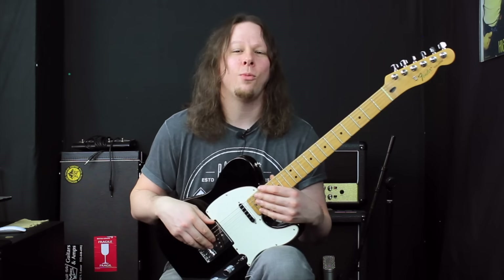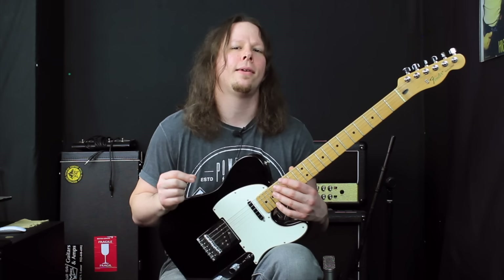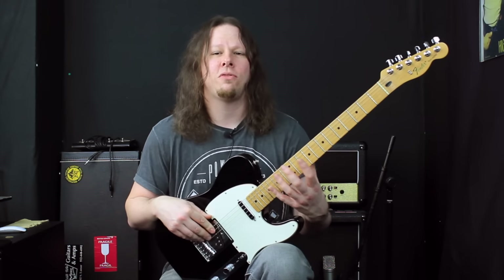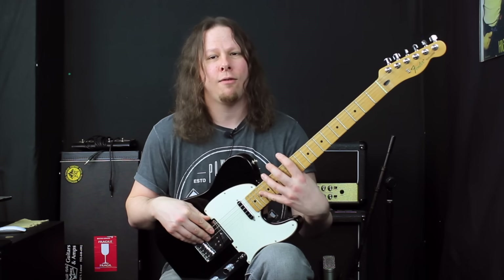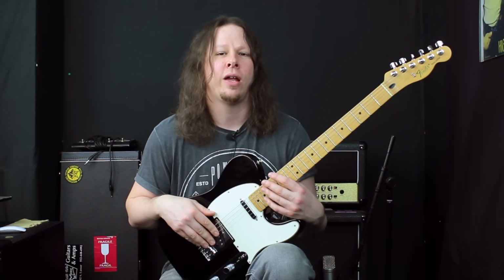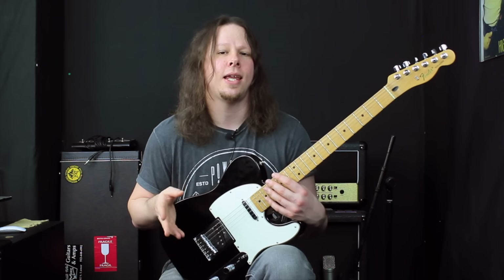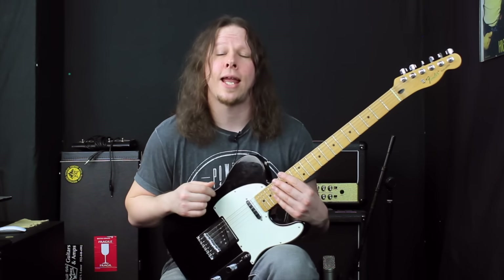Hey guys, welcome to Axe Grinder UK and welcome to Lick of the Week. This is Lick of the Week 17, and this week we're going to take a look at a concept used by players like Eddie Van Halen and Dimebag Darrell — symmetrical fingering patterns, where you don't stick with one scale shape or formula. You just take one pattern and run it across the neck in whatever sequence you've come up with, to make a really cool and interesting sounding lick. This week we're looking at a symmetrical shape that's loosely based in the key of E or E minor.